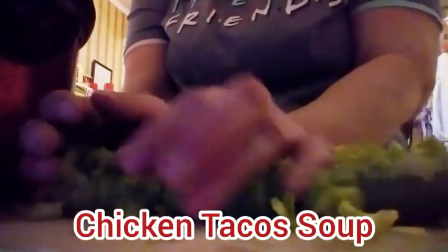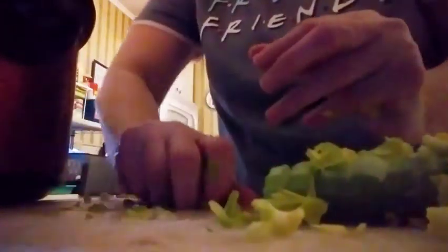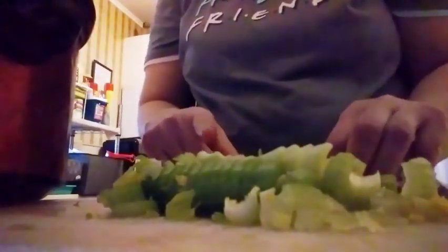I used about six to seven celery stalks — half going into the chicken taco soup and the other half into the stock pot. I cut them about a half inch thick so they soften and don't have a bite to them. If your celery froze a little in the refrigerator, don't worry about it — it'll cook in the crock pot and in your stock pot. Now I'm peeling and mincing my onion.